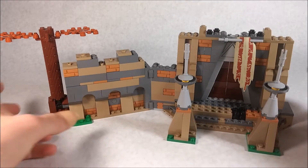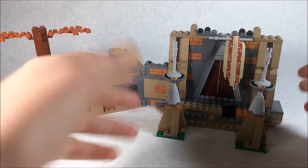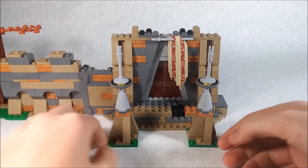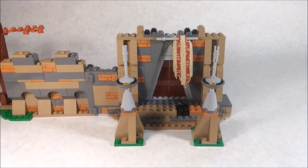Now we're going to take a look at the bulk of the set, which is Maz Kanata's castle. I do have some problems with it, but first let's take a look at the pros. Starting from the front, you can see we have these two nice little pillars, and the color scheme overall is really nice.